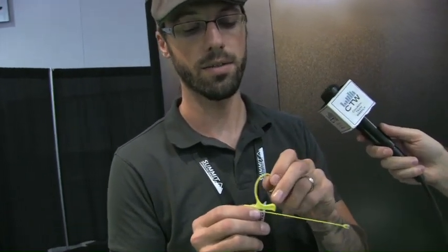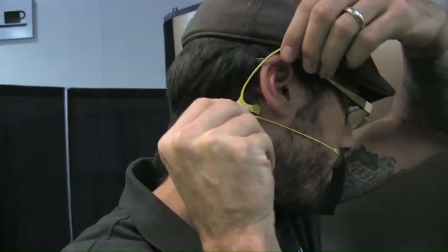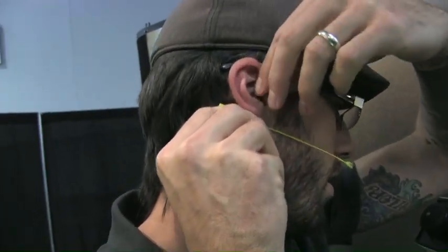The key is to take this little nub and anchor it right behind your earlobe, like that, pull this up and over, and it's on. It's extremely stable — you can jump around, throw your head around, and it's going to stay there.